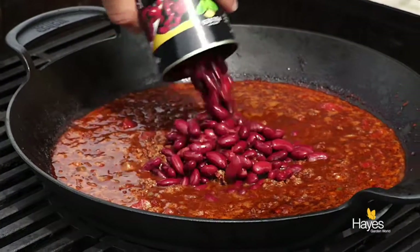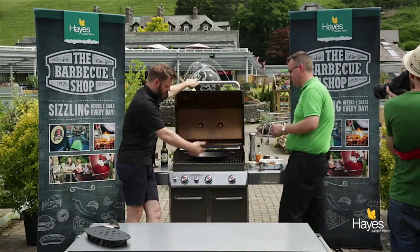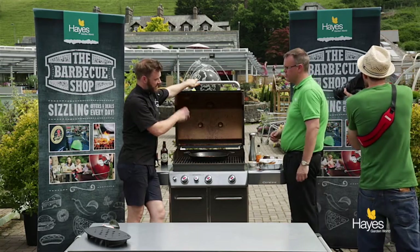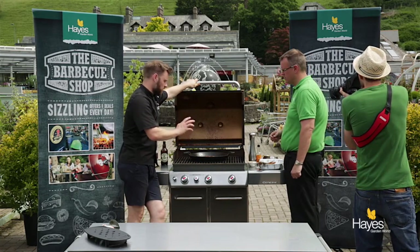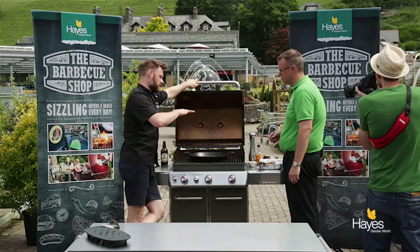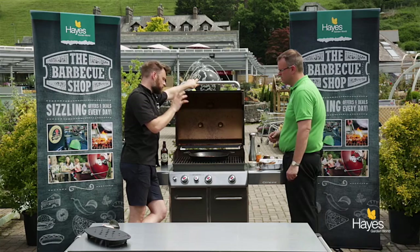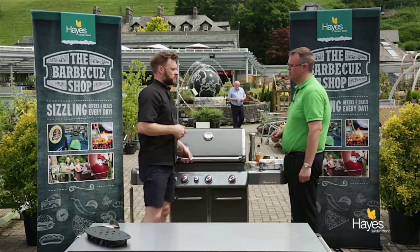Now we're going to add the beans. Give that a stir and we'll bring it back up to the boil - leave it on the high heat to bring it all back up, because the stout was cold, the tomatoes were cold, everything else was cold. Then just like on a gas hob, turn it down and let that simmer. We're looking to give it about half an hour, 40 minutes, and at a gentle moderate heat it will drive off any excess liquid and you'll be left with a nice sticky, glossy chilli con carne. So we'll come back and check that.